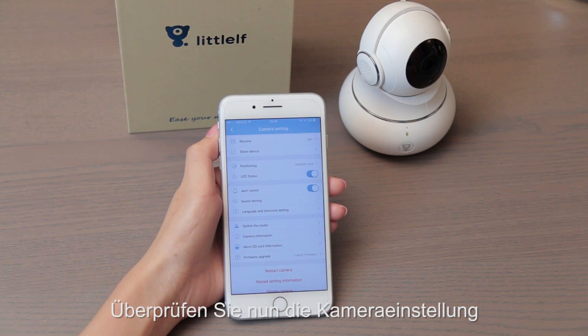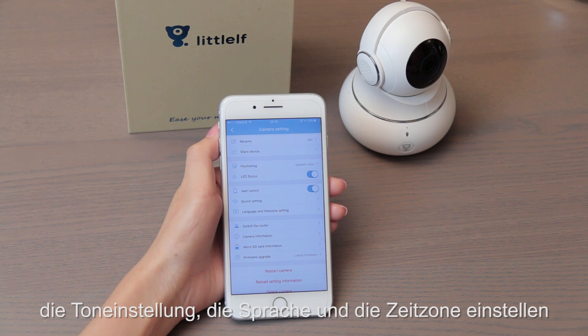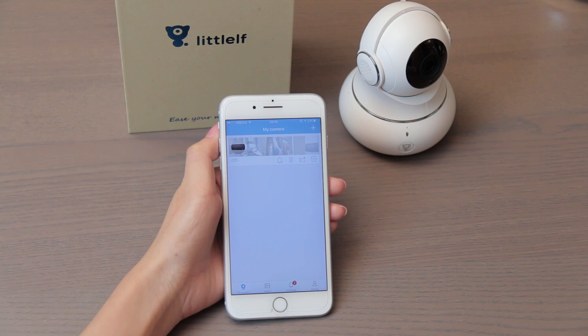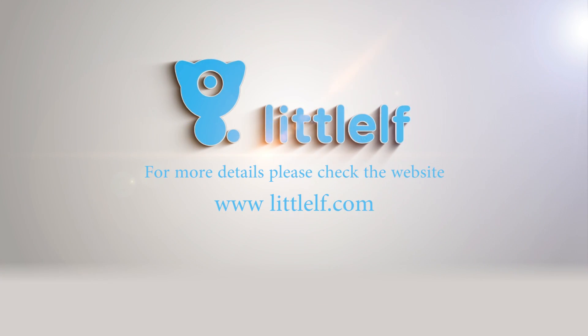Now check the camera settings. You can rename the camera. Check the second option to set the time. Check the third button to delete the camera.